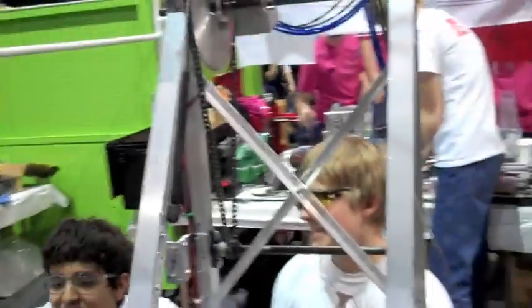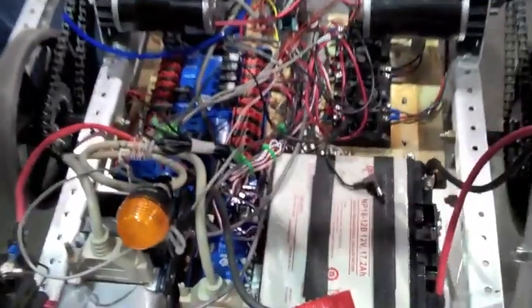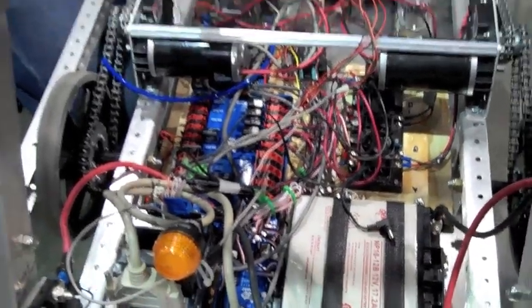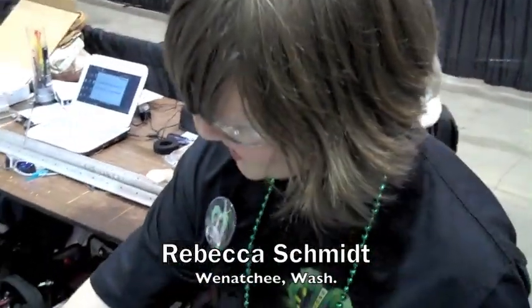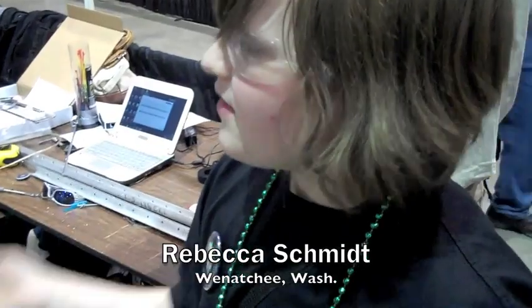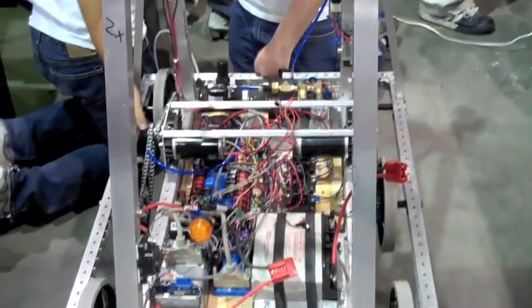So you guys are rookies — you haven't done this before. This is our first year. So what's it been like making this robot? This thing is complex — this is no simple machine here. We just kind of went along, like how are we ever going to do this? And then we slowly did the electronics and the pneumatics. Then we did the structure. It slowly came together — we did it part by part.